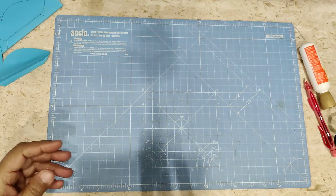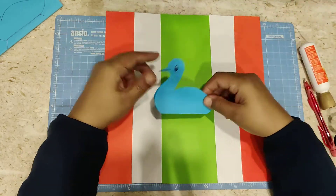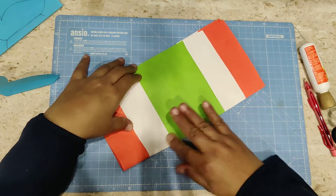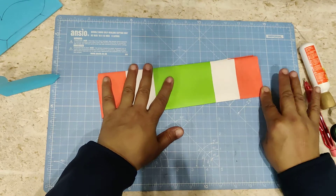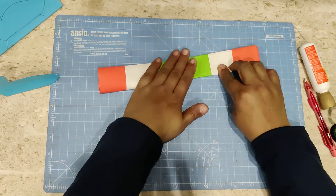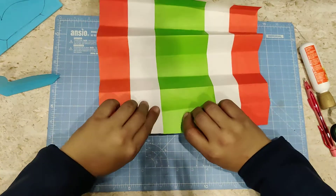Now we have the peacock body ready, and these are the tri-color feathers of the peacock. We will start making a paper fan. First, fold the sheet in half and put a tight crease. Again fold it in half this way to get your paper fan folds properly. Every time you fold, put a tight crease. Now you will open it and take just half of it.